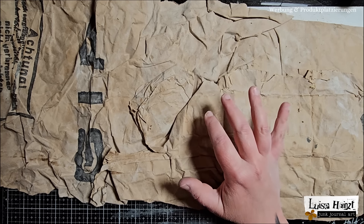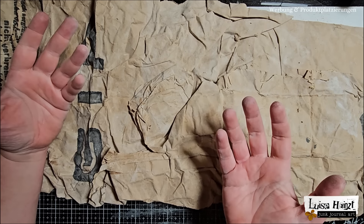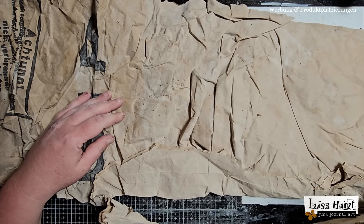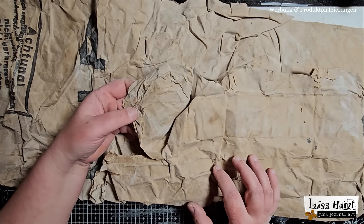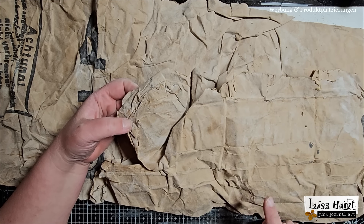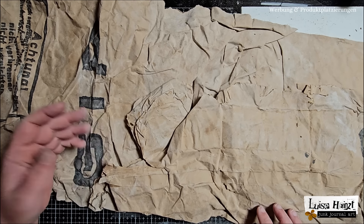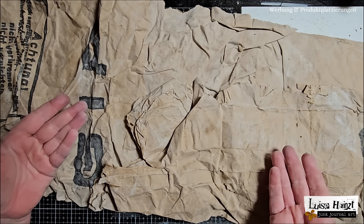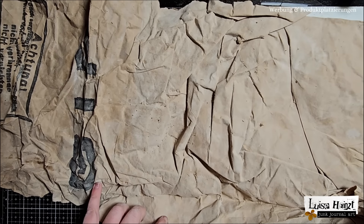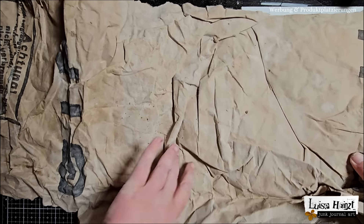You might think: what is she doing, she has no idea what she's doing — and yes, that is correct. This material is not only very old but has this weird texture and these weird layers, and I couldn't take it apart before starting the video because then you would have missed this part. I want to show you my process as real as possible, and that's why I'm struggling here nearly live on camera.